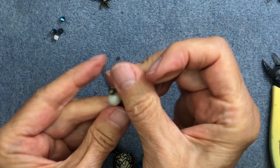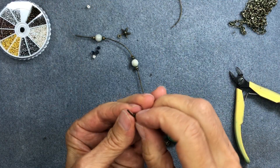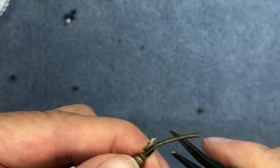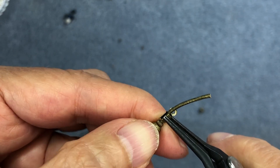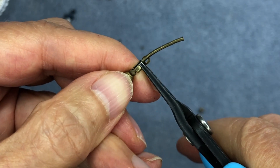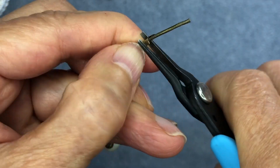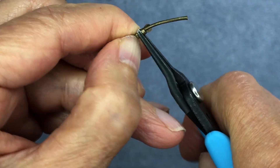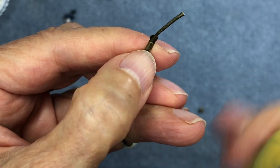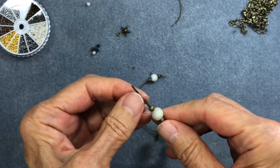Now attach fold-over cord ends to both ends of the main leather cord section, the same type you used for the bottom component. Insert each cord end into the fold-over, do one side first — smoosh it down, make sure it's nice and flat — then fold over the other flap. Snip off any excess leather. Do the same on the other side. I'll do the second side off camera and be right back.